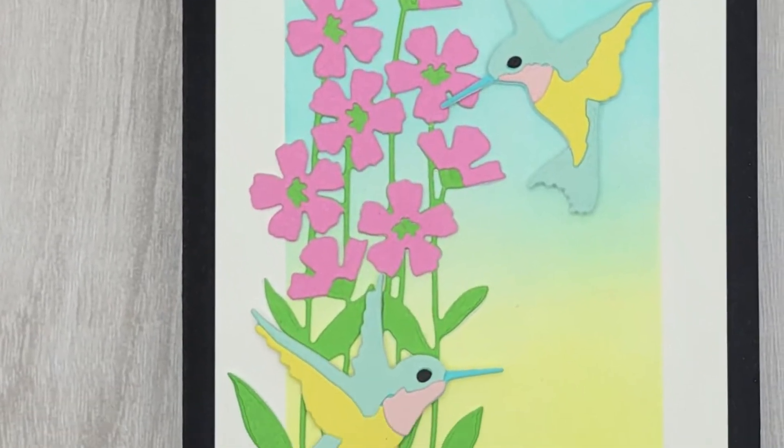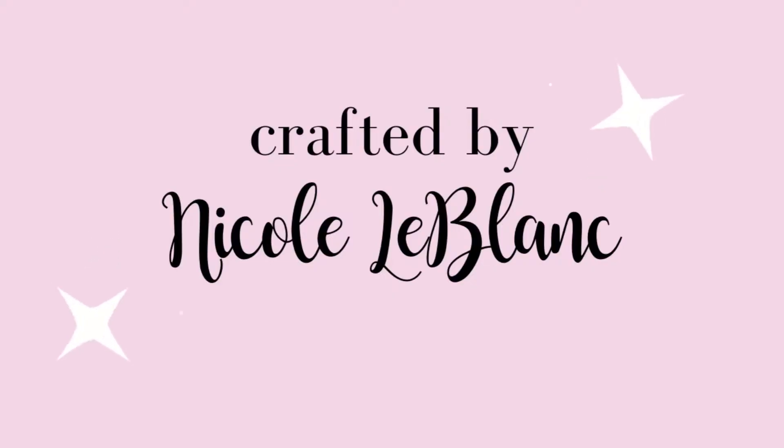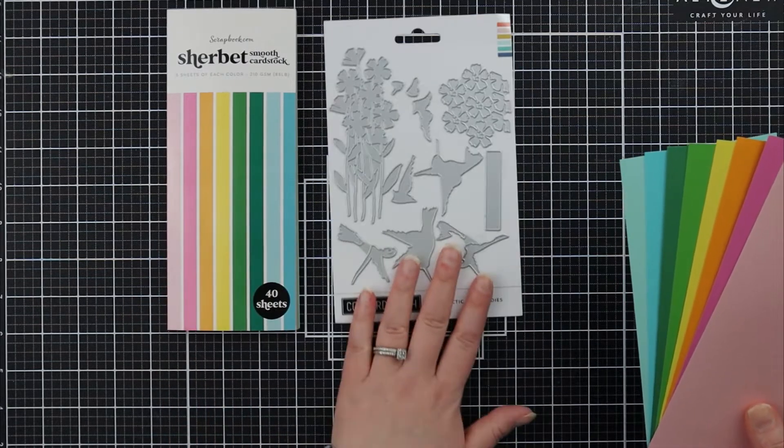Hi Crafty friends! In this card making tutorial video I'm going to be showing you how I made this Thinking of You card and also going to be talking about some of my favorite tips for using die cuts. My name is Nicola Blanc and I like to make card making videos here on YouTube. As always I invite you to check the description box below for more information.